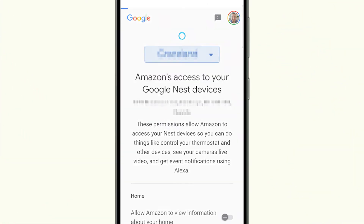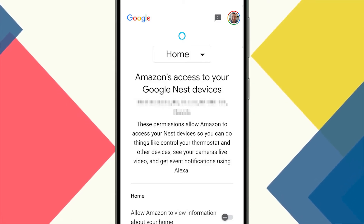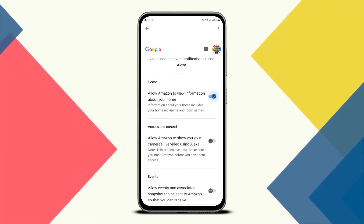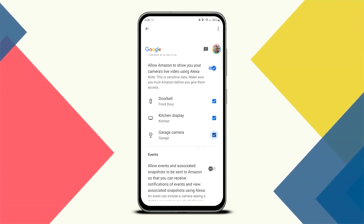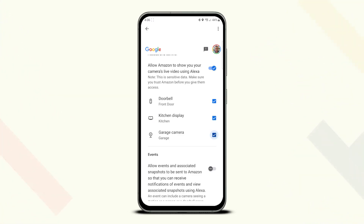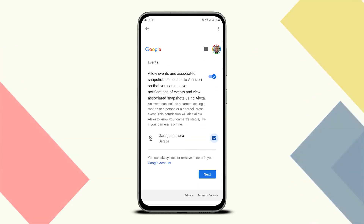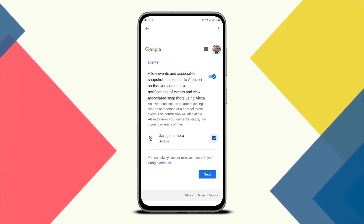If you're running more than one Google Home, use the drop-down to select the profile associated with the home where your Echo devices are located. Next, scroll down and enable 'Allow Amazon to view information about your home.' Then toggle on access and control. Select the Google Nest devices you'd like to include in your setup — for me it was all my available devices, including my Google Nest Hub Max, which includes a built-in camera. Next, enable events if you'd like to take advantage of AI events such as movement, people detection, and package delivery. Then tap next.